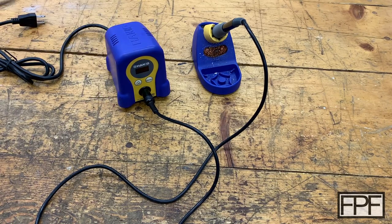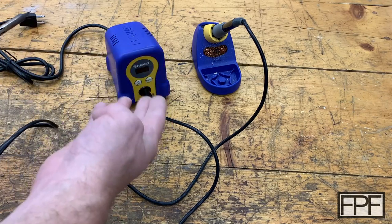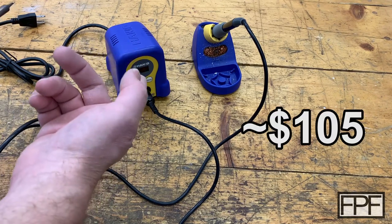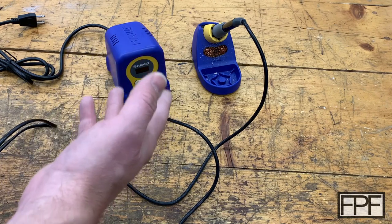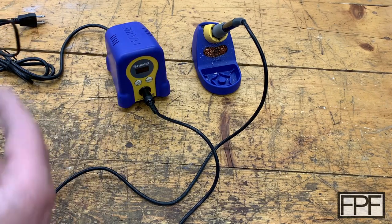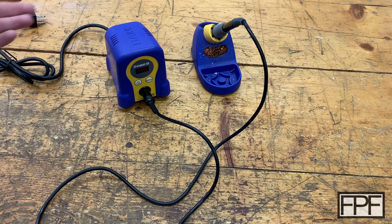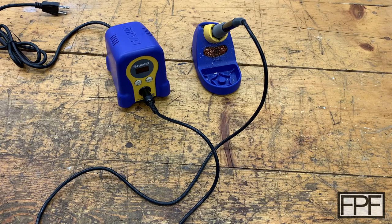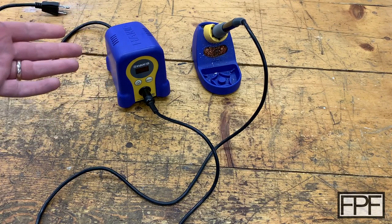I remember years ago when I graduated from my pretend soldering iron to a real one, everyone recommended this guy. It's not the cheapest soldering iron you could get, but it is pretty competitively priced and it does a tremendous job. I've had this guy for over five years, I've used it a ton, it's never let me down — I don't even think I've changed the tip on it. But it's a pain to lug out to the garage or elsewhere when I'm soldering, because I have this plugged in on my bench down in my basement. It's heavy, it's bulky, and for a while I've wanted one of these new fancy cordless or portable soldering irons.